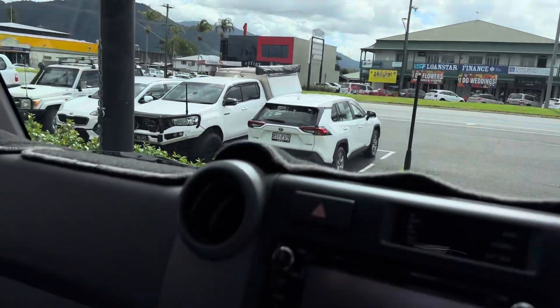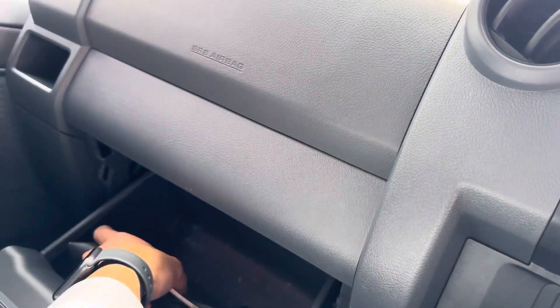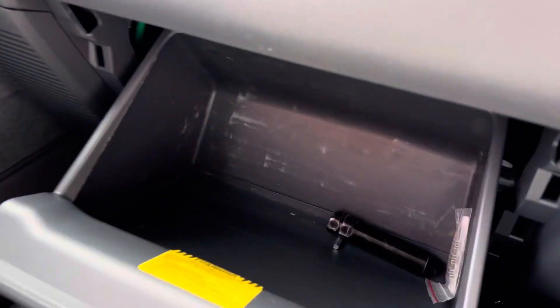Windscreen — no chips or cracks over here. You've also got the key there for the rim.